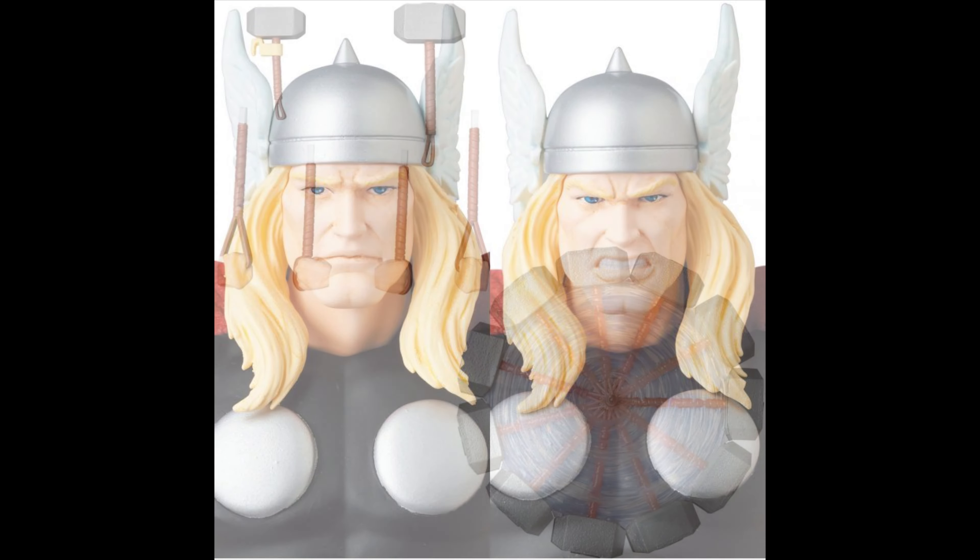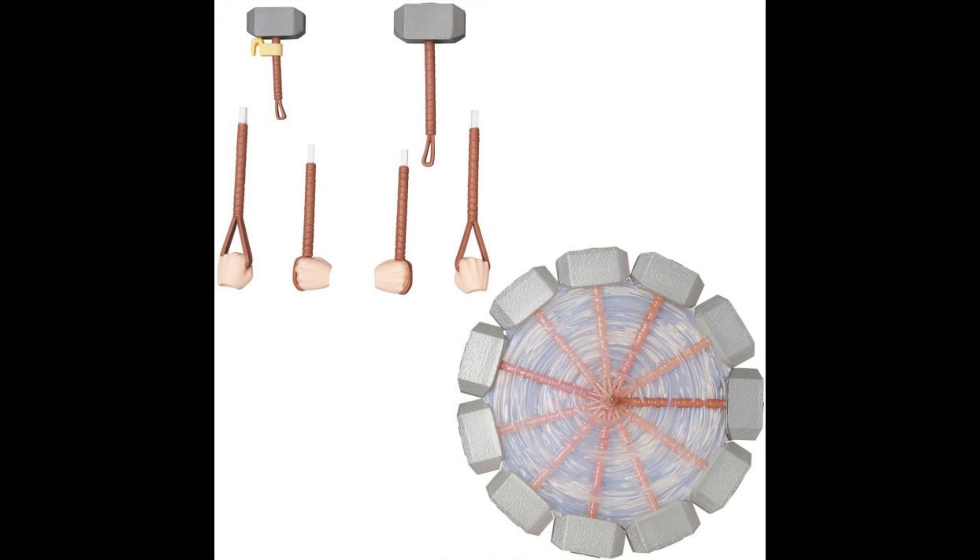Now in terms of accessories — I love this spinning Mjolnir, that looks amazing. And of course the different hands. I love that they did different hands with different handles so you can display him throwing it, flying with it, catching it. Not only did they give you the standard version of Mjolnir, but you just replace the head and put it on the handles. They also gave you a smaller version — because that's the one you actually strap to the belt.